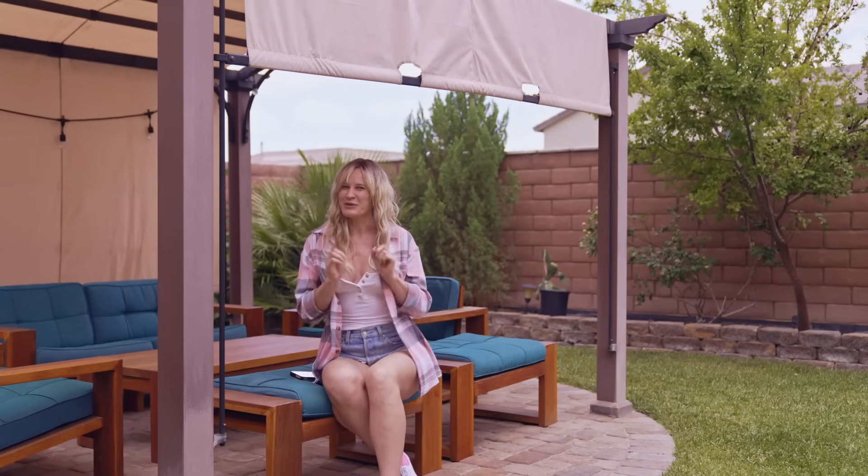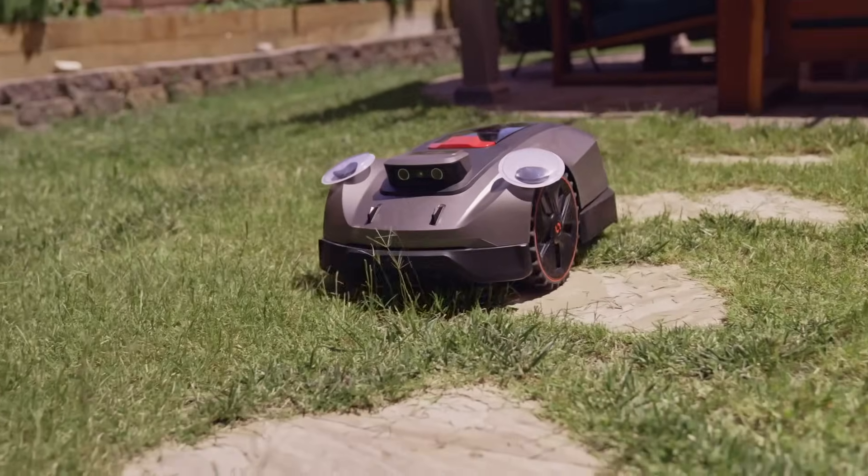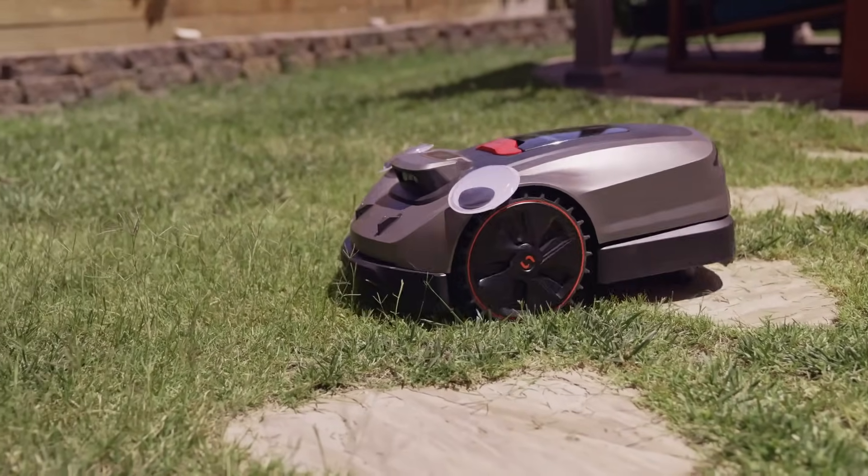You can even set up multi-zone support, which is great for irregular or larger lawns. The navigation system is pretty impressive. It uses a mix of AI mapping and sensors to avoid obstacles and optimize mowing paths.